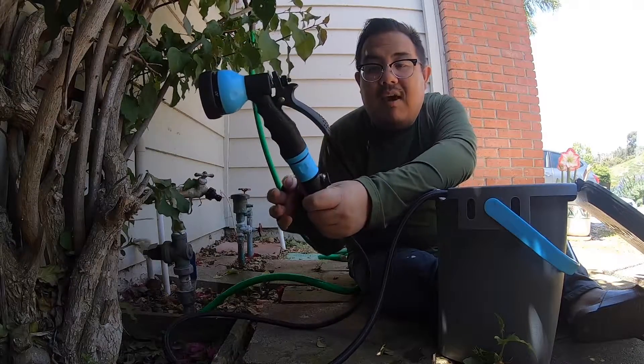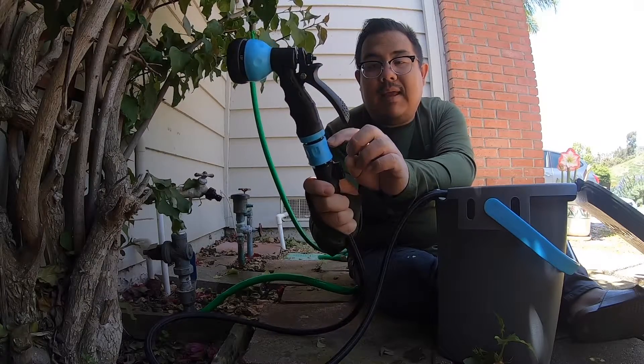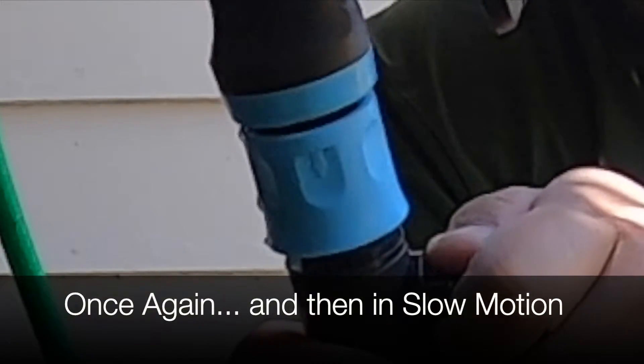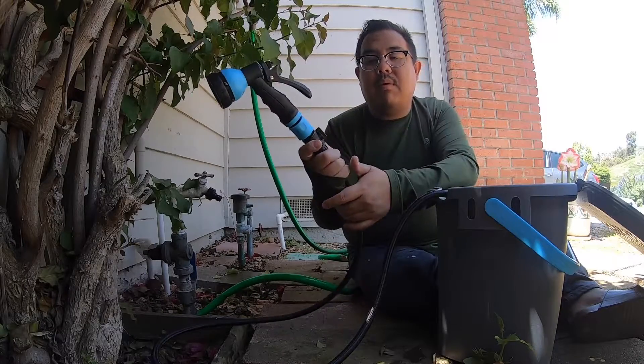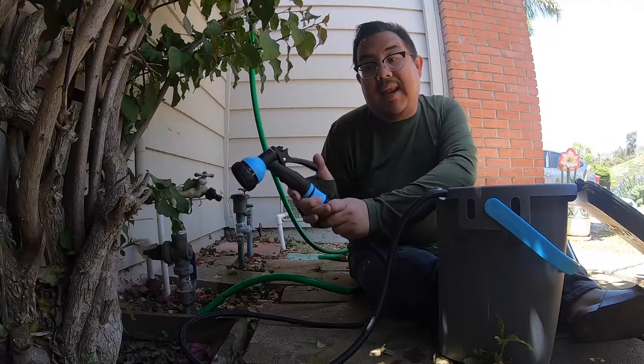You'll know that you have pressure because if you notice right here, you can see it came up just a tiny little bit. You know you have pressure once the nozzle releases up. I have it in the on position and I'm going to go ahead and test out the shower setting now.